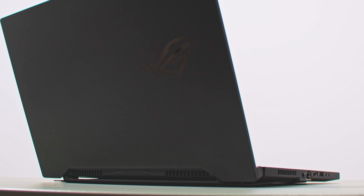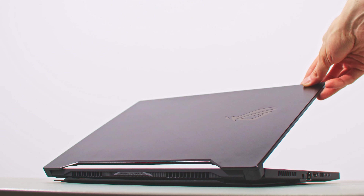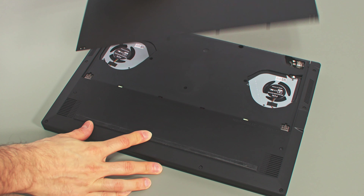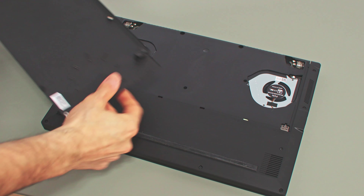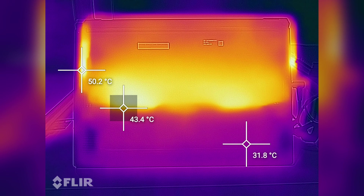I prefer this newer design with the redesigned ROG branding and the screen also feels slightly stronger on this variant. However, as you'll notice here, the S15 sits flush on the desk when closed and the back part lifts up when opening the lid. That's what ASUS calls the AIS cooling system, which raises the laptop's back in order to improve airflow underneath and implements a piece of metal that isolates the fans and the hot running components from the user, allowing the bottom to feel slightly cooler when running games.